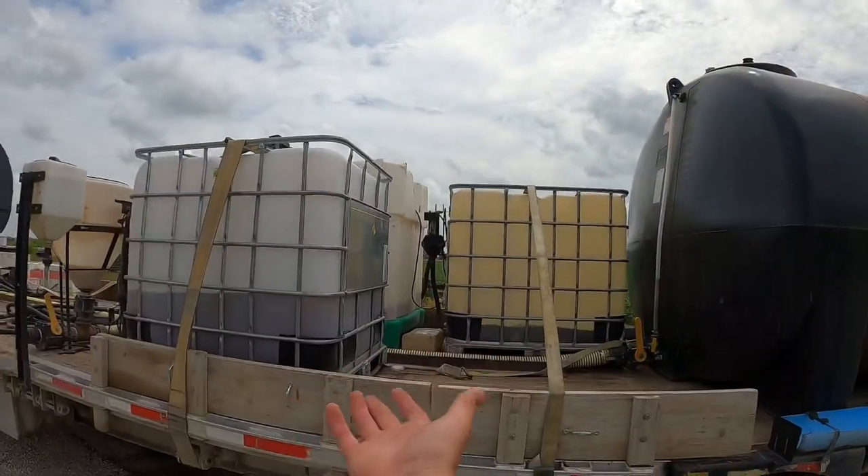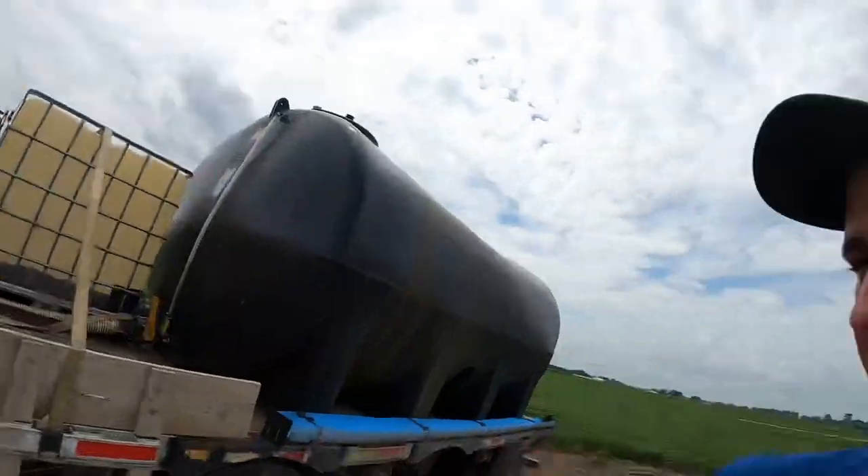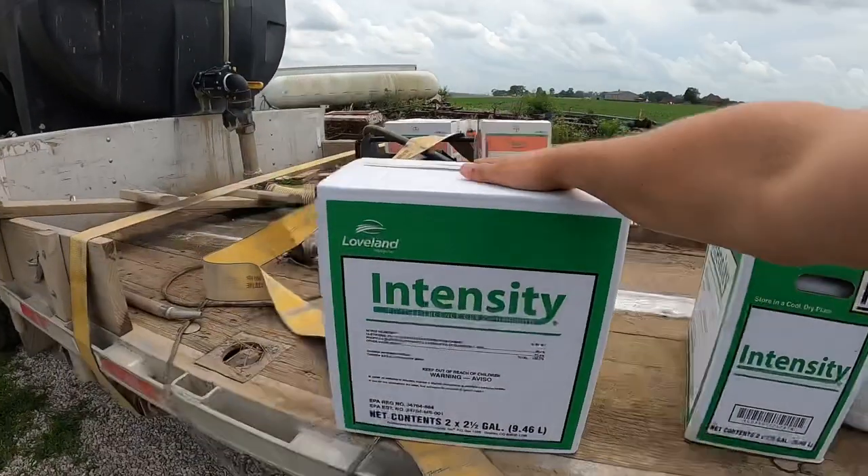The year is winding down — as you can see I have three chemical totes left on the trailer, so it's starting to slow down. I'm going to fill up with some water. Got some Intensity here — this is clethodim, that's for volunteer corn. We also got some Capture here, that's got bifenthrin, which is for spider mites. Yeah, we got spider mites out here — not a good deal. Spider mites are not good, so we've got to get rid of them before they spread all the way across the field or start spreading into other fields and damage yields.